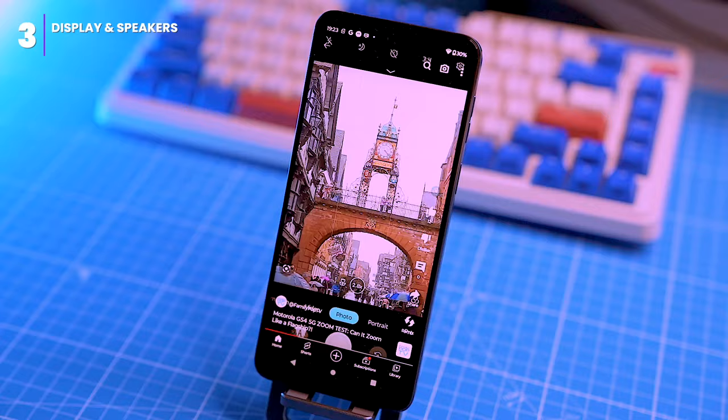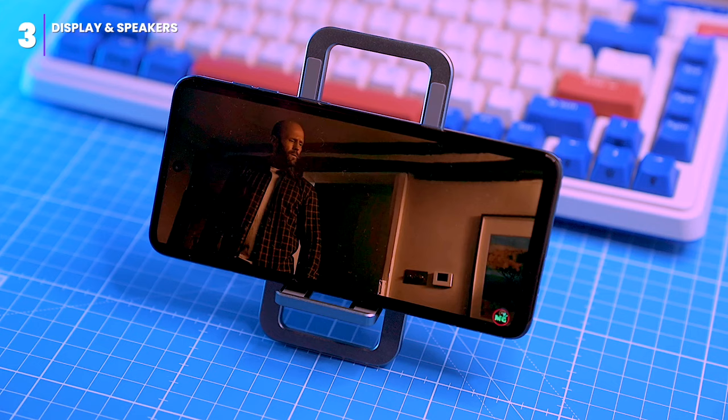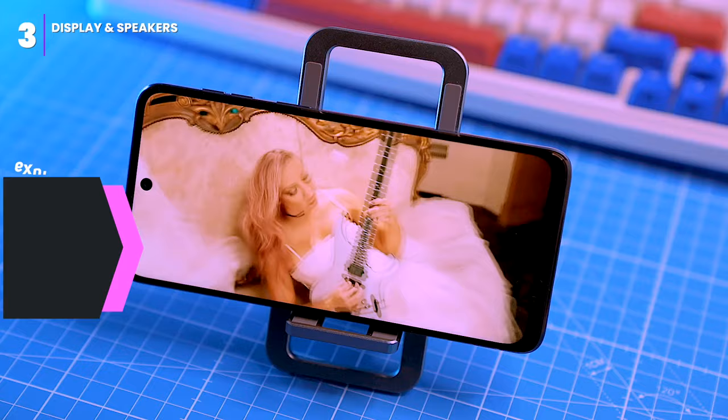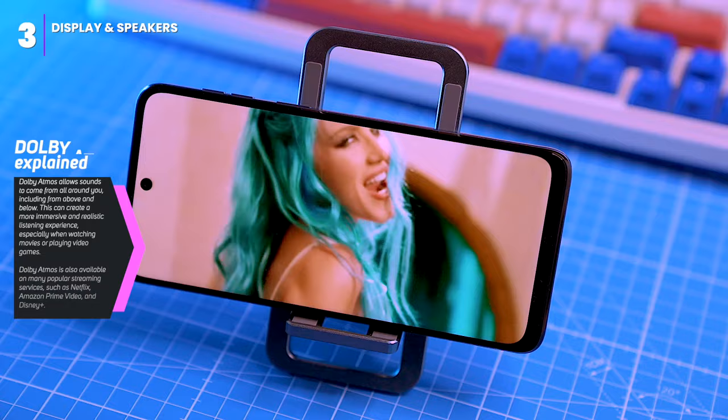The bezels are not very thick except for the bottom bezel which is around 7mm, but that's expected at this budget price. The phone has Widevine L1 certification, so you can stream ultra HD content from services like Netflix. The dual speakers are great with Dolby Atmos support — they produce clear highs and mids and are loud enough to fill a room, definitely good enough for the price.